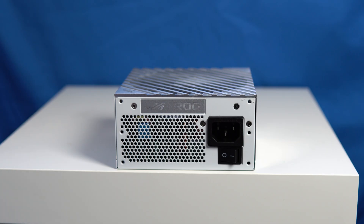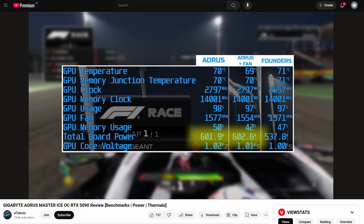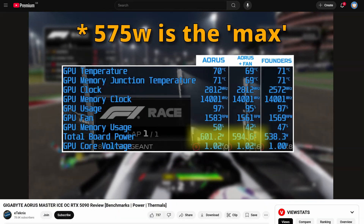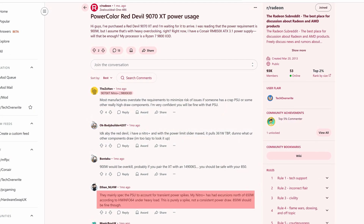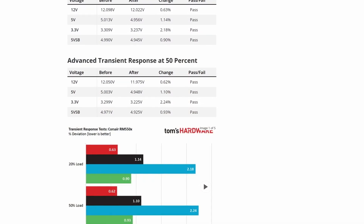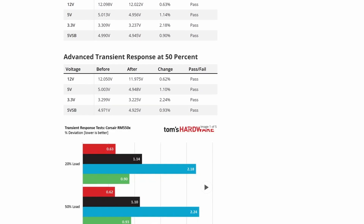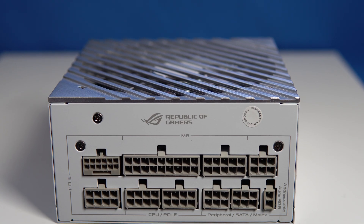ATX 3.0 and 3.1 power supply units can also handle power spikes better. All graphics cards can use more power than they state — the RTX 5090 might use above 600 watts even though that's rated as the maximum. We've also seen Reddit threads where people said the RX 9070 XT sometimes uses 500 watts or more, way beyond the official rating. That's okay because even a 500-watt PSU should handle a transient spike above that, since by design a transient spike is not permanent. ATX 3.0 tightened up on this, which is a nice benefit.